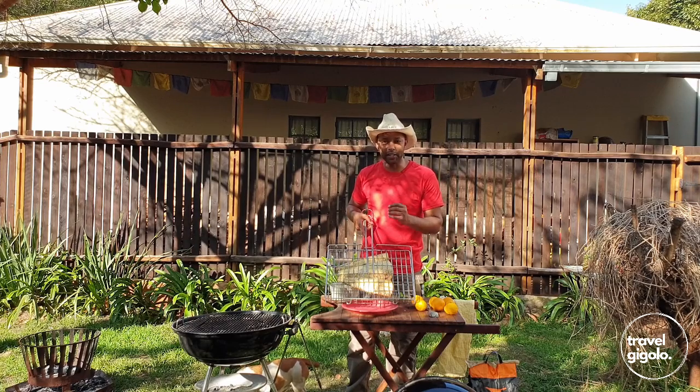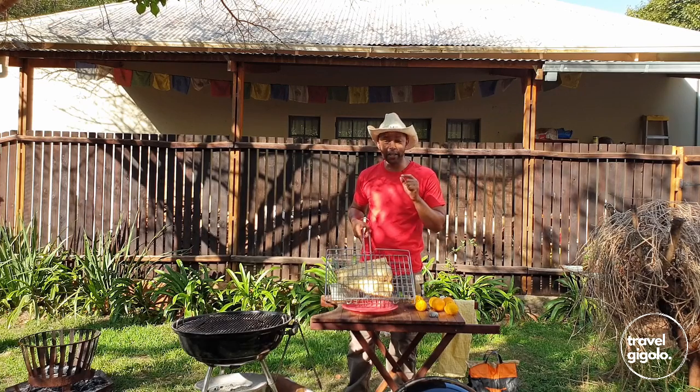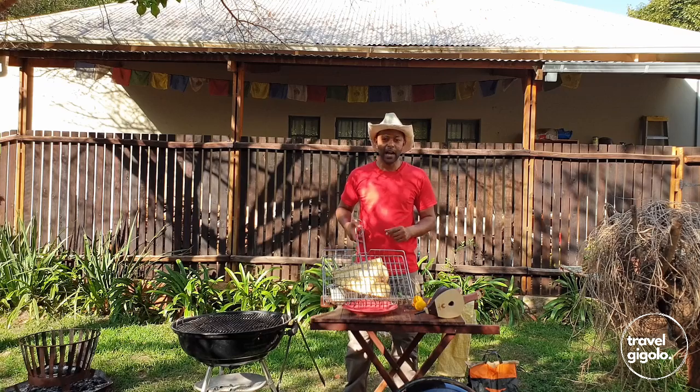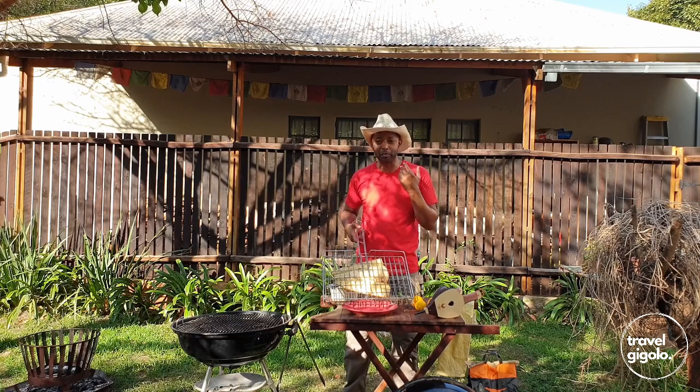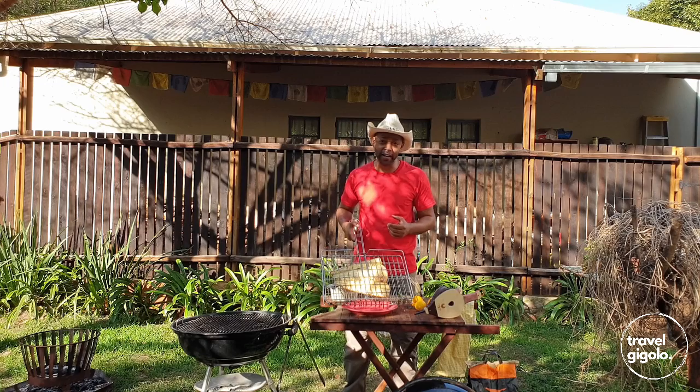Remember those two golden rules: fresh fish and also make sure that you have your braai at a low heat — medium maximum, preferably low. And that brings us to critical rule number three: you've got to eat your fish as soon as possible off the braai — that's when it's got the most flavour and it's nice and juicy. I hope you found this episode informative and I hope you're going to get some great fish out of it. This is really a fantastic way to do your fish, and it's something you can do at home as well as on a camping weekend or camping holiday, because it's very few ingredients that are really easy to do on the braai.